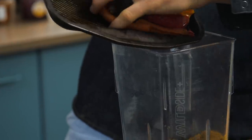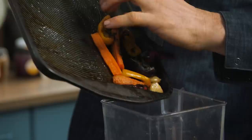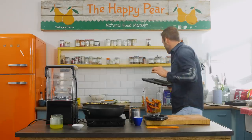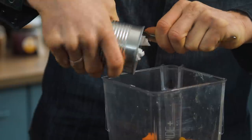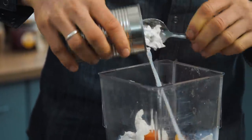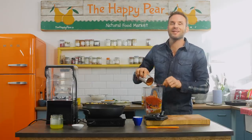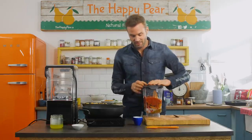So in they all go into the food processor or the blender, garlic included. Might seem strange, but trust us, this is epic. In on top, one full fat can of coconut milk. If you want to consume less fat, use one low-fat tin of coconut milk. One tin of chopped tomatoes, that's 400 grams. Lid on, and we're gonna blendy-blendy.